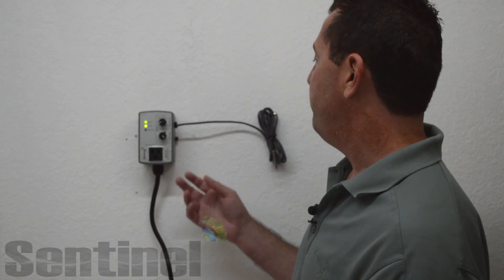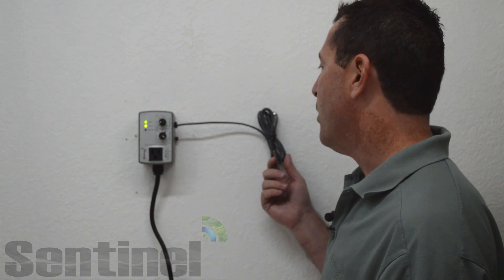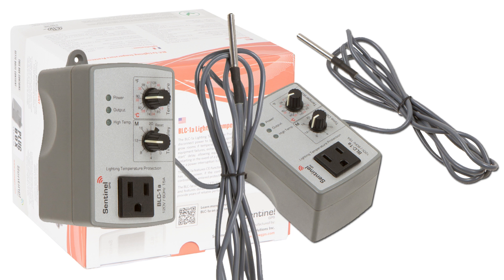The BLC-1A features a two meter, six and a half foot remote temperature sensor — very high quality and waterproof. It has three function LEDs on the front: one lets you know if your unit has main power, one lets you know if the front mounted output is energized, and the other LED lets you know if you've experienced a high temperature event and if the unit is in protection mode with things shut down.